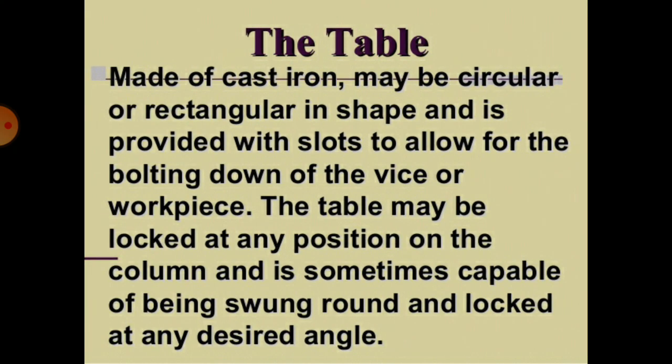The table is made of cast iron, may be circular or rectangular in shape, and is provided with slots to allow for the bolting down of the vise or workpiece. The table may be locked at any position on the column and is sometimes capable of being swung round and locked at any desired angle.